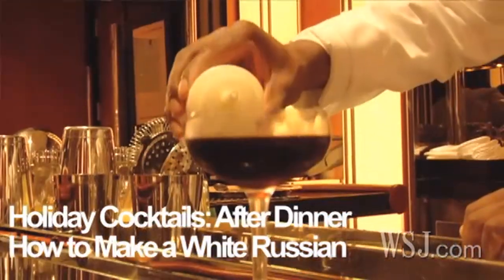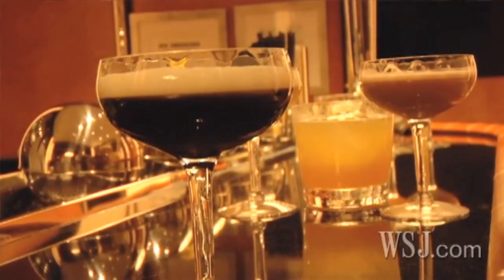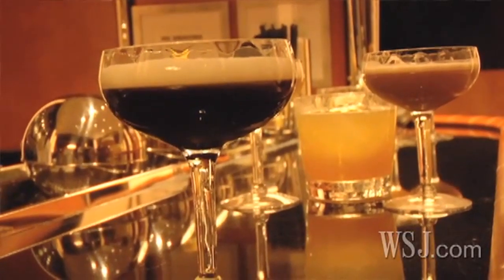Another great drink at dessert time is our White Russian. It's a great drink if you don't want to load up on calories such as pumpkin pie, apple pie, or sweet potato pie. It finishes the evening perfectly.